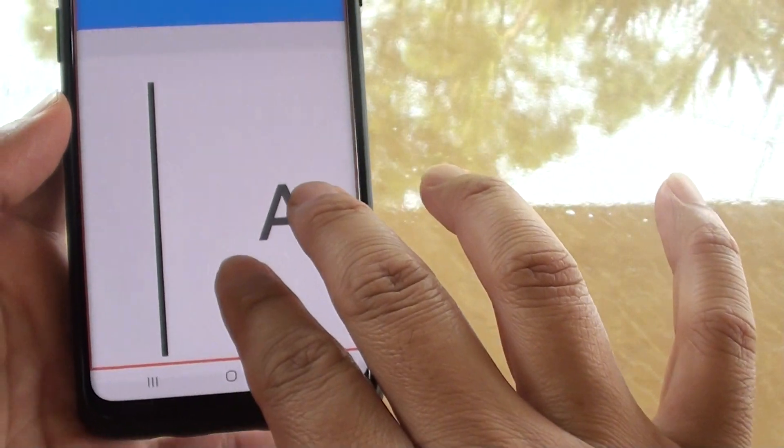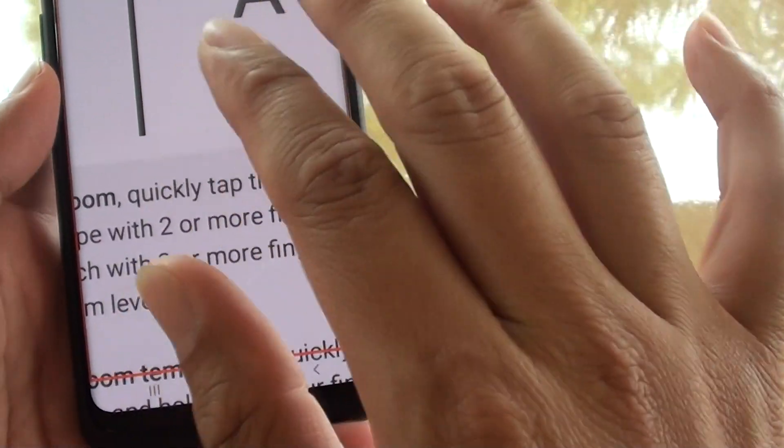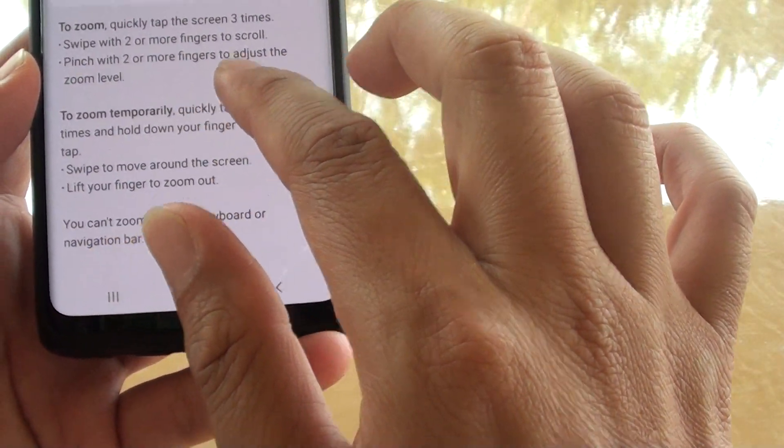So we can use two fingers to scroll the screen across. Pinch with two or more fingers to adjust the zoom level.